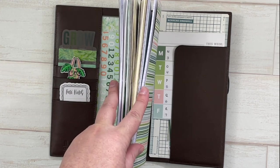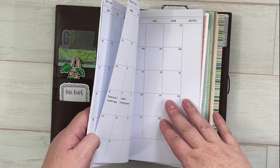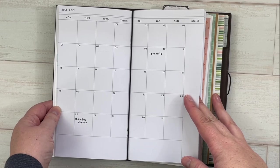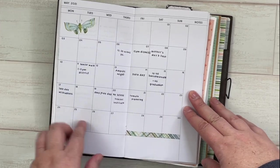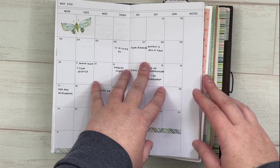My first insert has not changed — it's from the Paper and Cats shop on Etsy. It's a month on two pages for 2021. I've been using very minimal decoration, and I don't mind that at all because I usually have a lot going on and I like the room without a lot of decor.